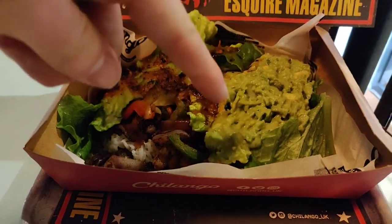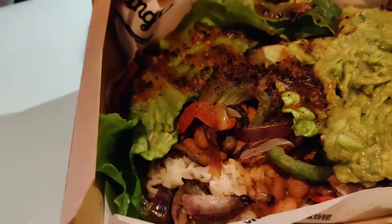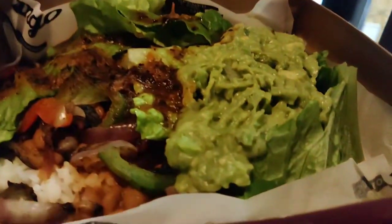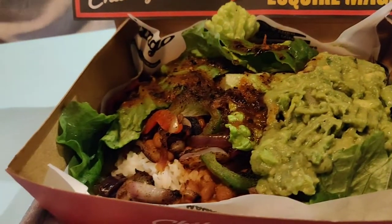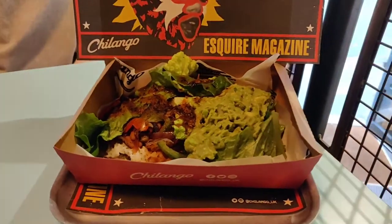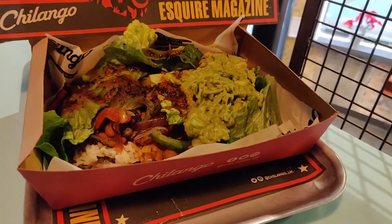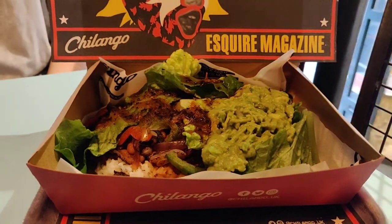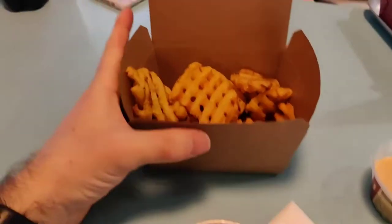My wife had the veggie option — not 'This Isn't Chicken' — and she had loads of stuff. You can hardly tell what a lot of it is: rice, vegetables, pinto beans, everything. I think that's guacamole on the side and lettuce — super, super good. You can see in the background it says Esquire magazine — they had reviews from leading publications on their paper placemats, which was cool. She really liked it — a great option if you didn't want a burrito.